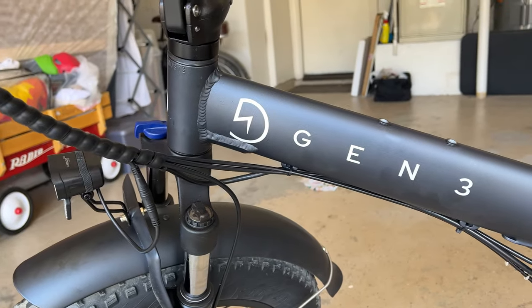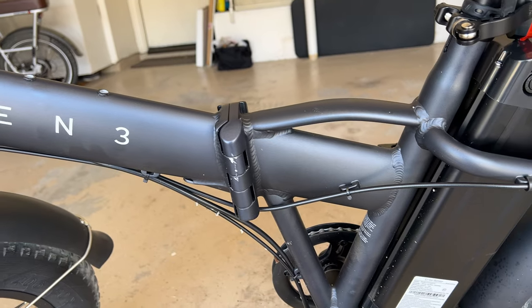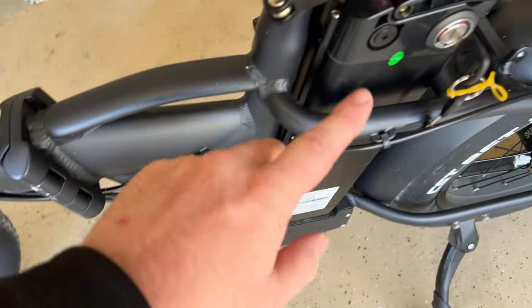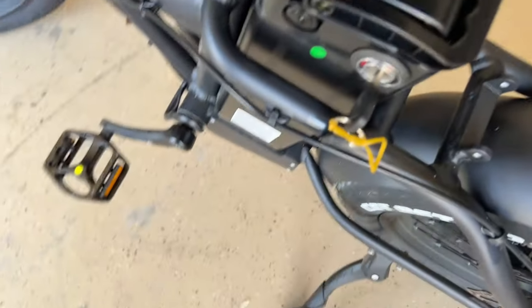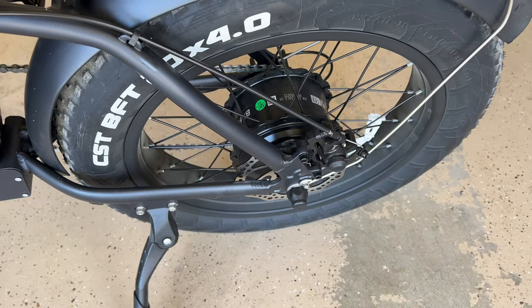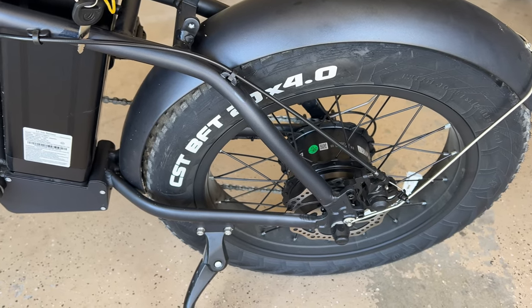More Gen 3 branding across the frame. The bike does fold and we'll show that in a bit. The pedals are absolutely fine. Here's the battery in the back — you do get a key for it, two keys actually. You can pull the battery out, and there's a button that tells you how much battery you have left without needing to turn the bike on. There's also a back fender to keep dirt from kicking up and keep the bike clean.